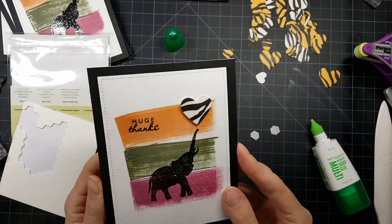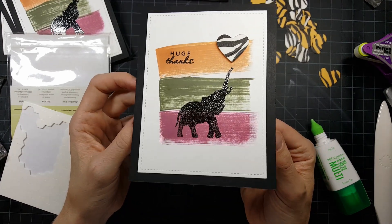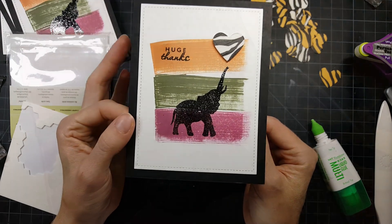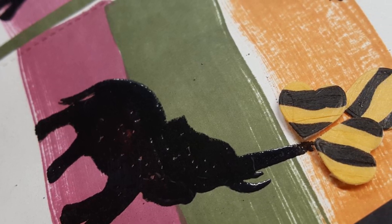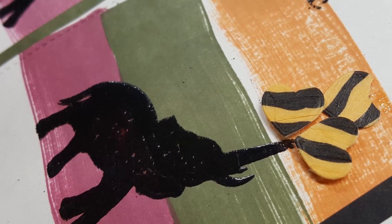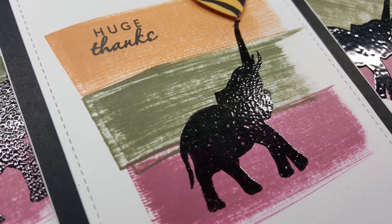Here I just topped it off with the heart that the elephant is holding, and that'll do it for the card. I hope you like this clean and simple card — let me know if you have any questions or comments, I'd love to hear from you. Don't forget to hit subscribe so you won't miss any more of this card series, and I will see you next time. Have a wonderful day.